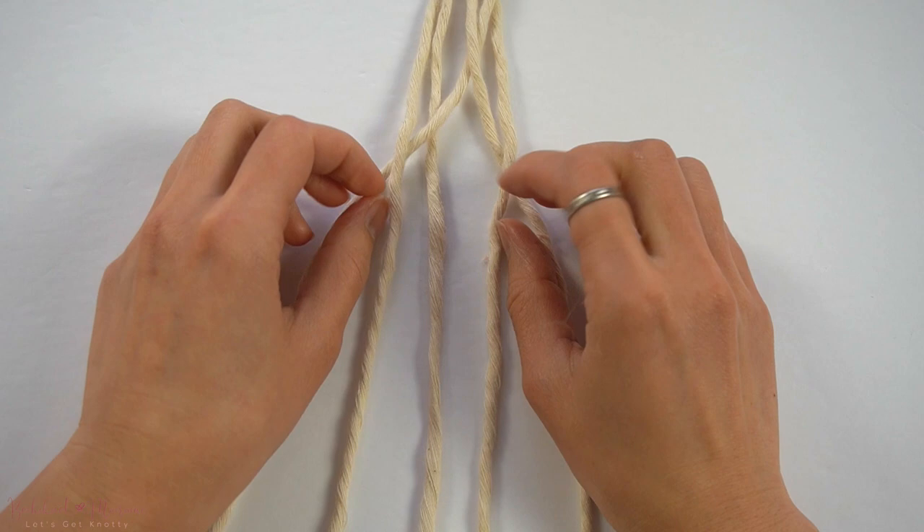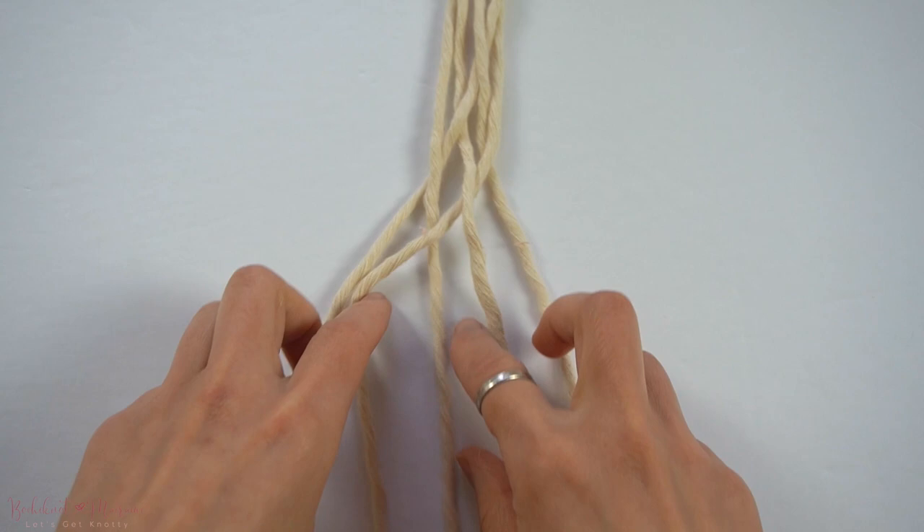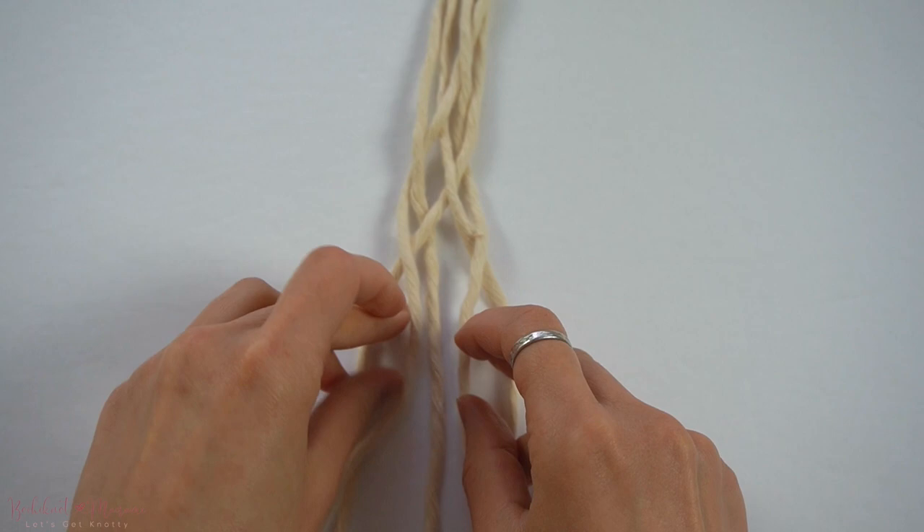Then take the far left and far right cords and move them into the 2nd and 4th position again. Continue repeating this pattern: middle cord to the right, right cord to the left, and the left cord to the center.